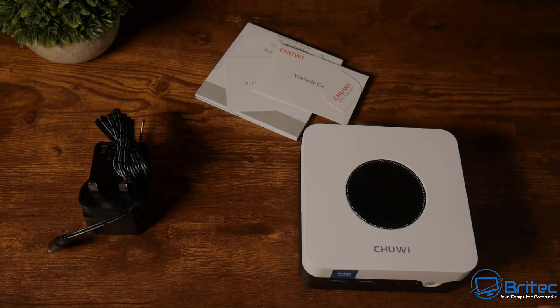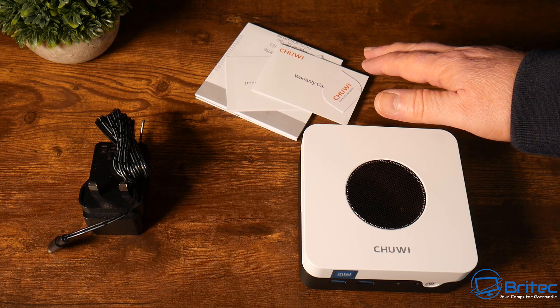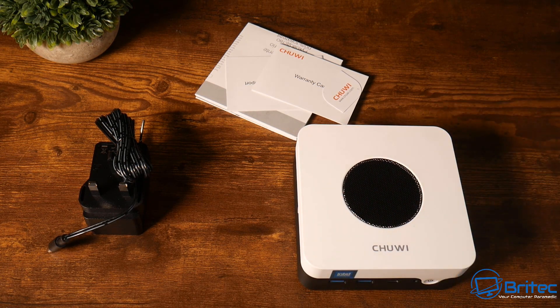It does come pre-loaded with Windows, but you can install Linux on here. No frills in this one — you've got your warranty card, a user manual, the power adapter, and the actual Chuwi mini PC itself.